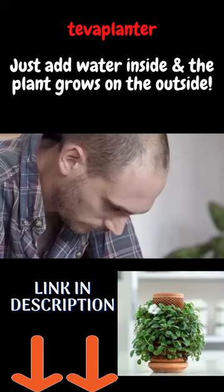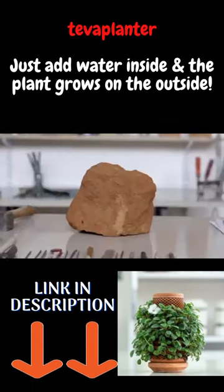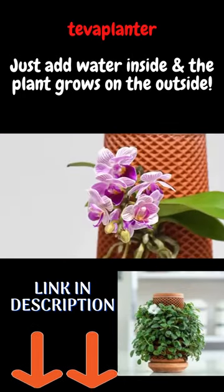Hi, I'm Eran, industrial designer and plant lover. I've spent the last three years researching and testing materials, plants, and prototypes to create a living, breathing product.